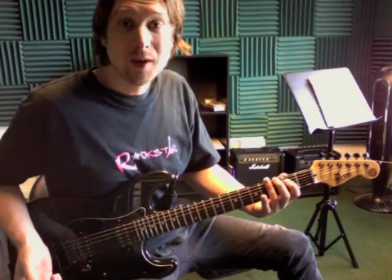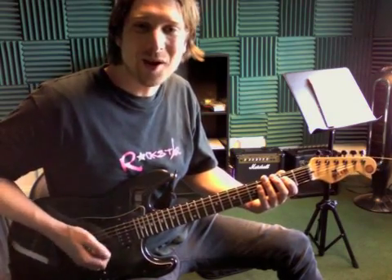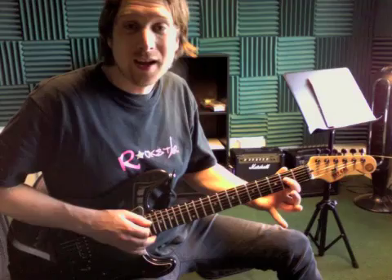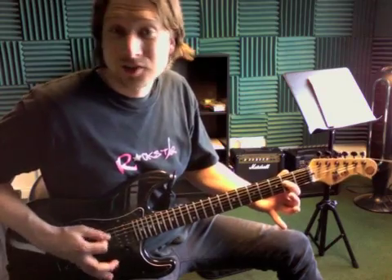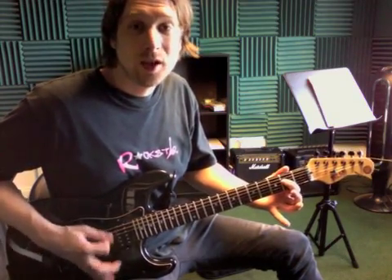Now we're going to do two measures of each one of these with palm muting. So we're going to put our palm on the bridge here and go for, instead of an open sound — or a sound that when we move our hand too far down we have no sound — we're going to get a chunky yet still sustaining sound. So it's going to be one, two, three, four.